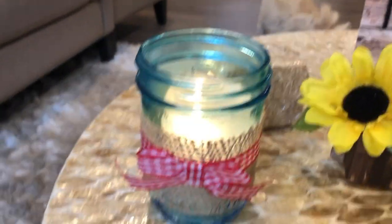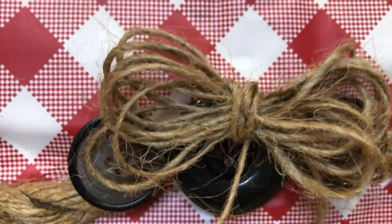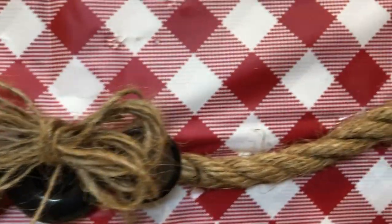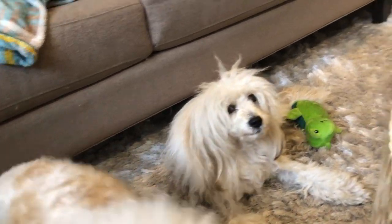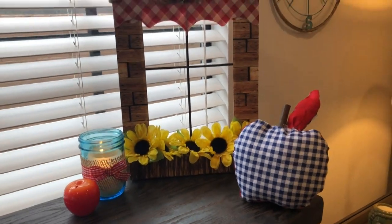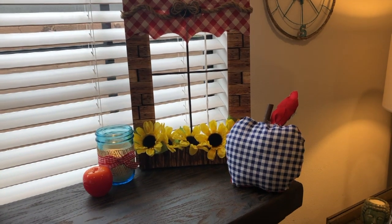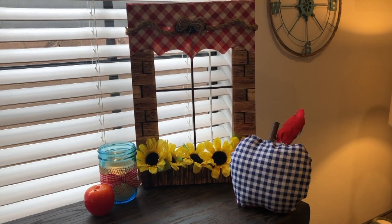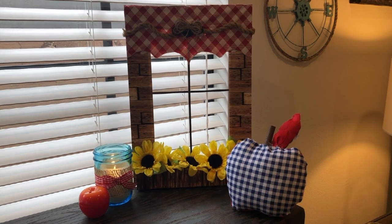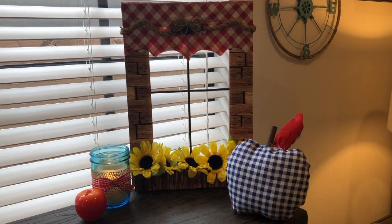Here is our little apple pillow — the edges aren't the cleanest but I love it anyway! What do you guys think? I'm so super happy with how this turned out. So these are our Dollar Tree gingham decor DIY projects. I hope you enjoyed them — if you did, give this video a thumbs up, leave a comment below to let me know which gingham project was your favorite. Thank you so much for joining me, I hope you have a wonderful, beautiful, blessed day, and I can't wait to see you in my next video. Take care, everyone, bye!